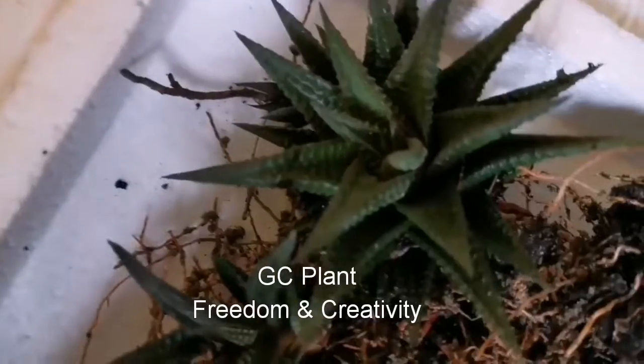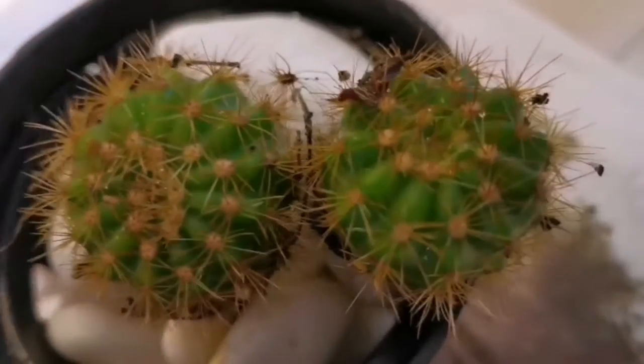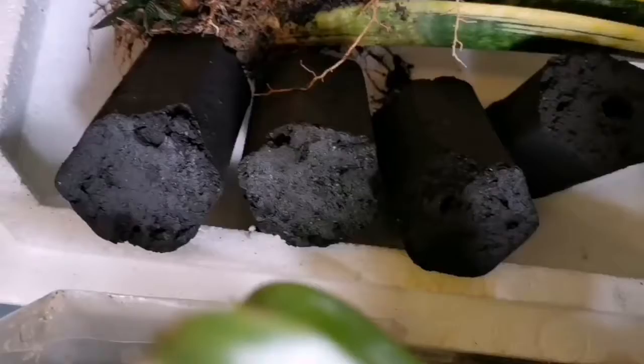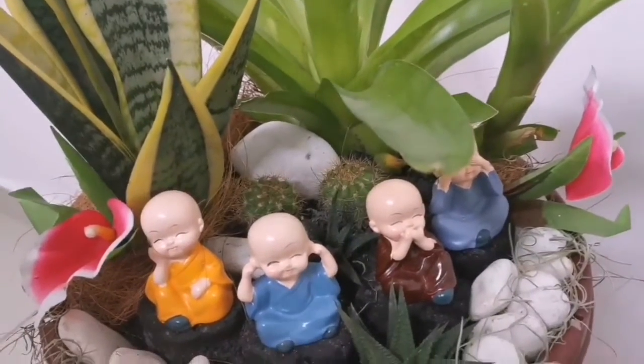Now I am going to talk about plants. I will show you how to make these plant arrangements available for a single plant.